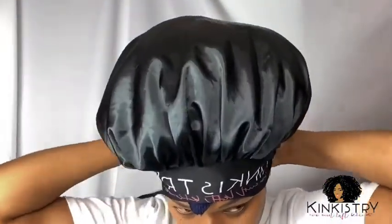You see this bonnet? It don't move. It is the next day, and I'm going to take all of this off.